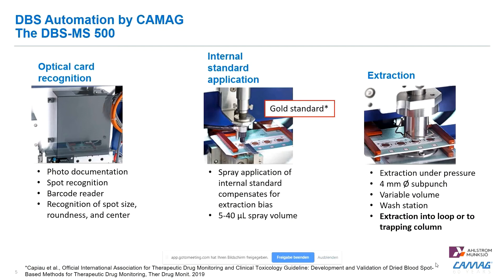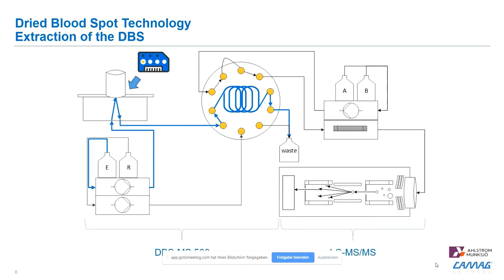The extraction with our system can be done into a sample loop of variable size or onto a trapping column. The extraction process works by eluting with an elution pump into the loop or SPE cartridge, which is fixed onto a 10-port valve.